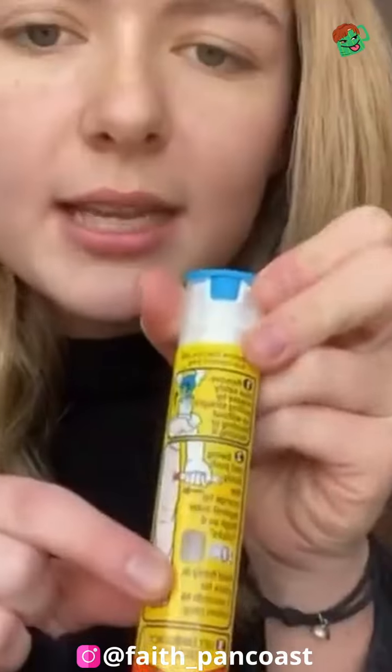Once you insert it into the outer thigh, you're going to hold for 10 seconds — count out loud. You always count faster when you count in your head, so count 'one Mississippi, two Mississippi' all the way up to 10 to make sure they get the full adult dose. Most EpiPens now only need 3 seconds, but I say hold it for 10 seconds on all EpiPens.